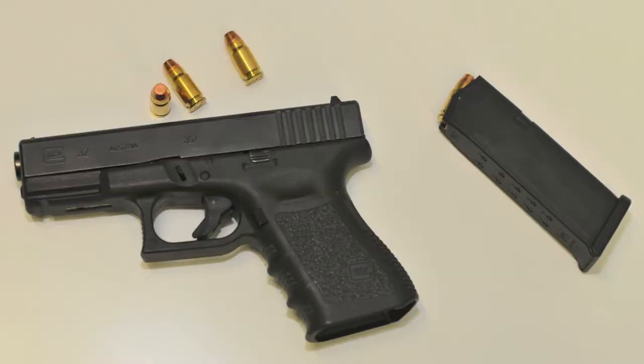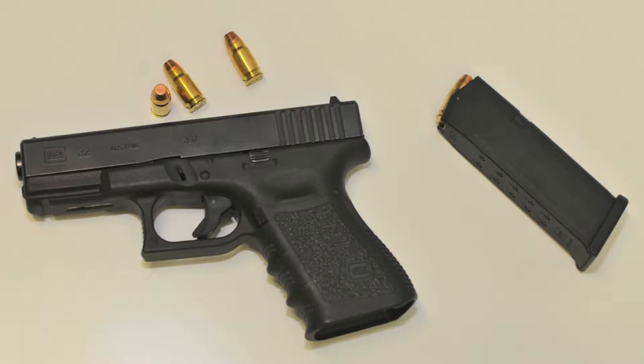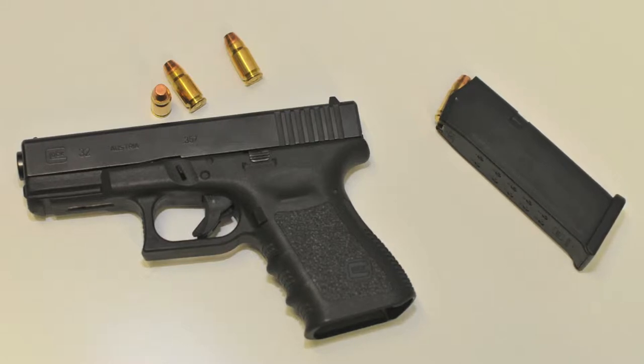Olá a todos, sejam bem-vindos à minha review da Glock 32. Esta arma apenas pode ser adquirida em Portugal por elementos das forças de segurança após a autorização da Direção Nacional da PSP. Antes de mais, deixem-me explicar-vos a minha relação de amor-ódio com as Glock. Conheço a marca e o modelo 17 desde o início dos anos 90. Tratou-se de amor à primeira vista, mas ao contrário.